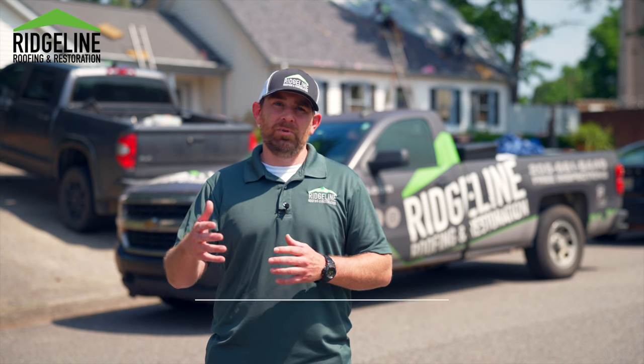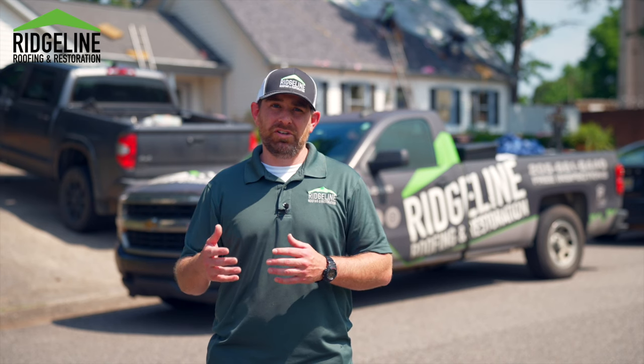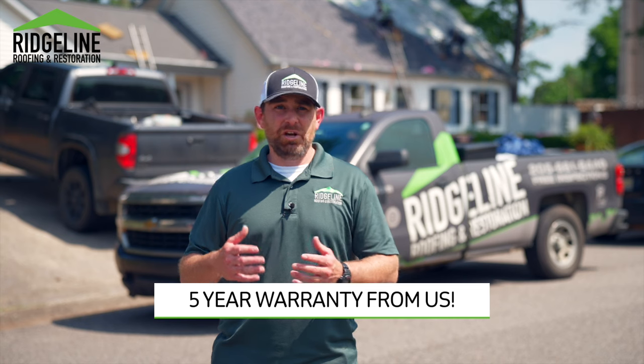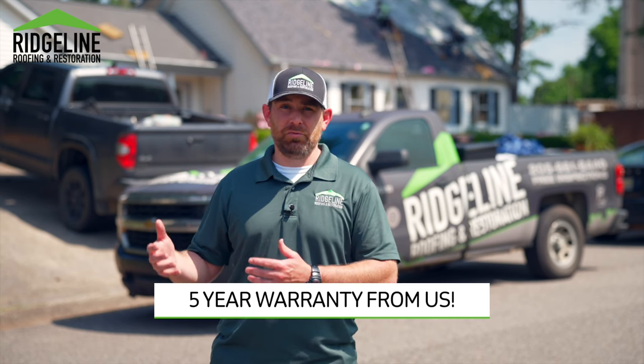What it boils down to is when we put a roof on your house, we warranty that work for five years. So you get a five-year workmanship warranty through Ridgilon Roofing and Restoration, as well as getting a warranty through the manufacturer with whatever manufacturer shingle you put on your roof.